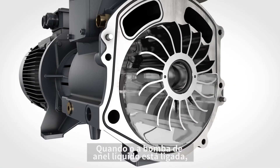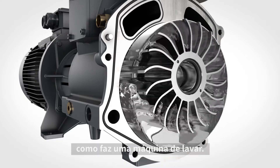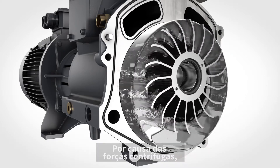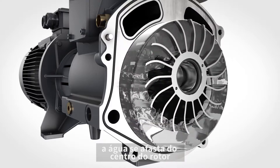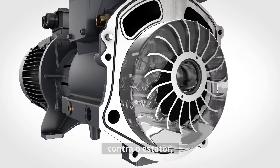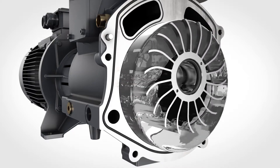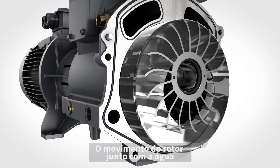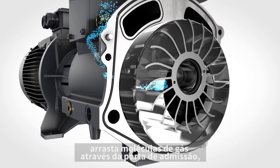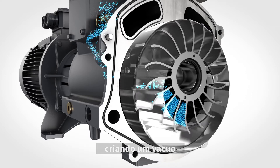When the liquid ring pump is switched on, the rotor spins and takes the water with it, just like in a washing machine. Because of the centrifugal forces, the water moves away from the center of the rotor and forms a ring of liquid at the outside, against the stator. This creates a void at the center of the machine. The motion of the rotor, along with the water, draws in gas molecules through the inlet port, creating a vacuum at that inlet.